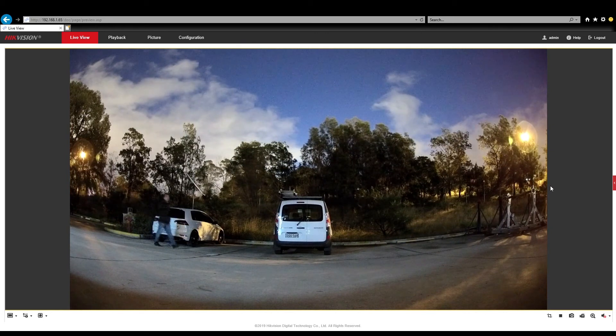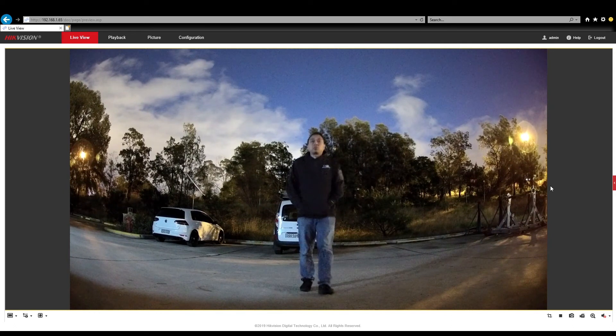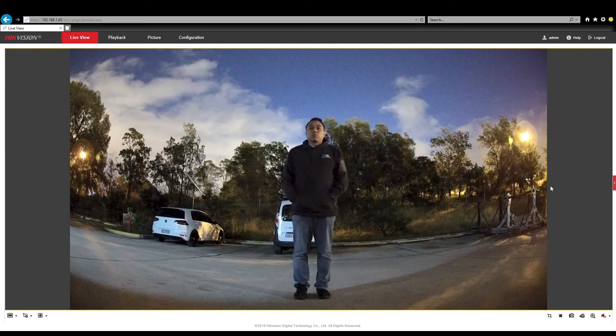Now I'll walk up to the camera, stop about three meters away and see what happens. As I freeze the image here, you can start to see facial features, but most importantly you also get to see what colour clothes someone might be wearing. Wow! This camera is amazing at night. If there is some street lighting or any other light around, this camera really comes to life.